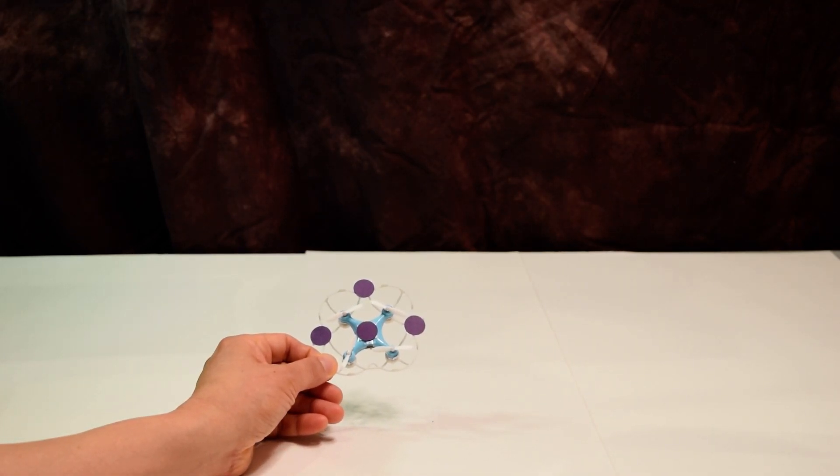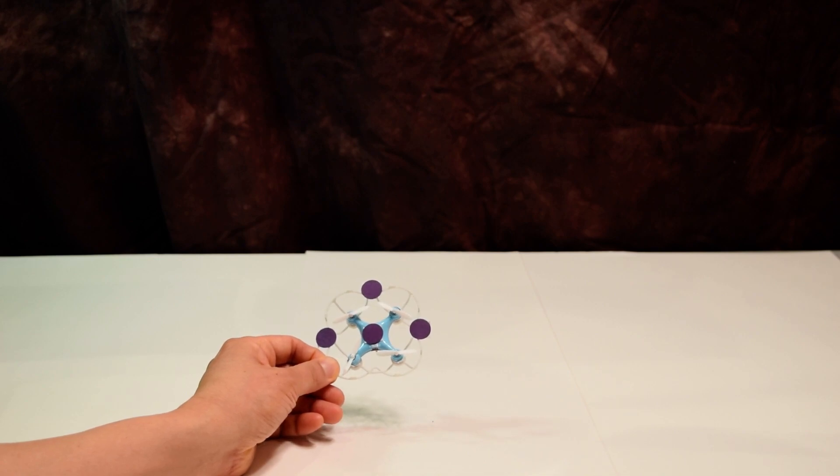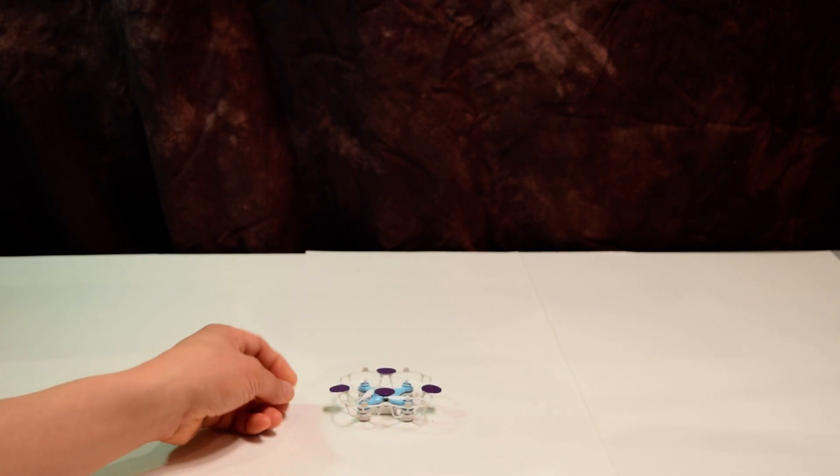This is a toy mini drone that I got off Amazon for about $15. As you can see here, I've taped four purple circles on it. What I'm going to do now is show you how I can fly this mini drone using my computer.